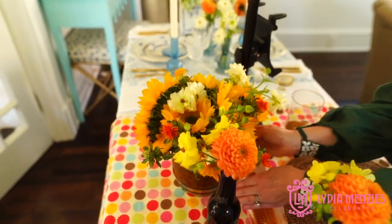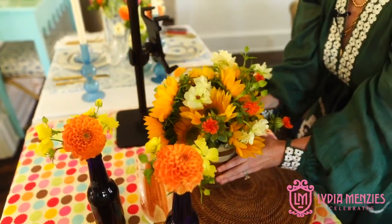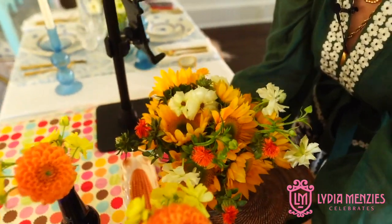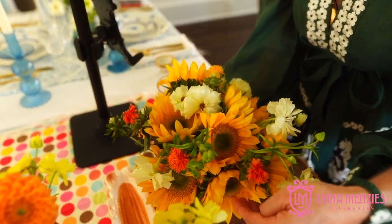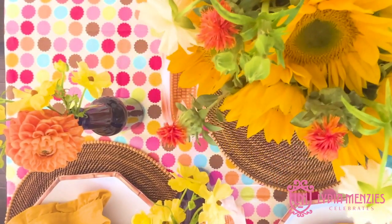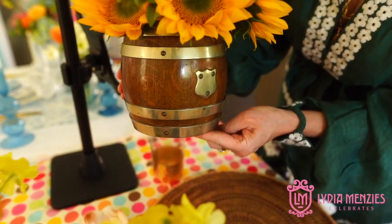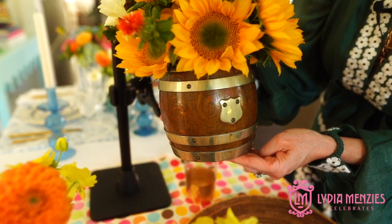The next thing I want to show you is this little flower arrangement, which I'm actually pretty proud of. I love it — it's all sunflowers except I added in a little bit of white and a little bit of orange just to pull in the fall colors. Usually you see sunflowers all on their own and they look great, but don't be afraid to add in some of the other colors to give it a different look.